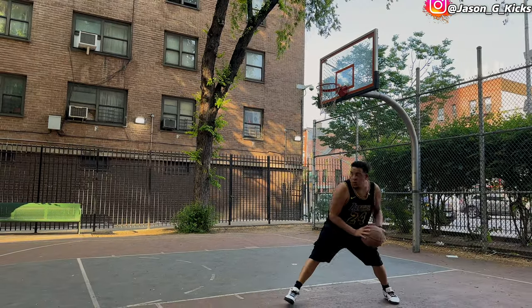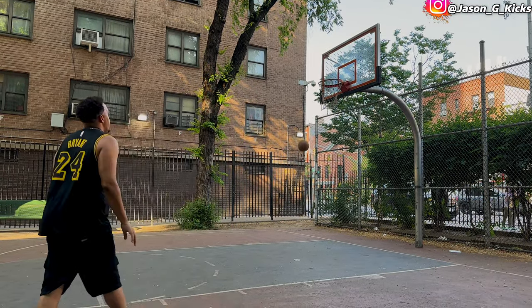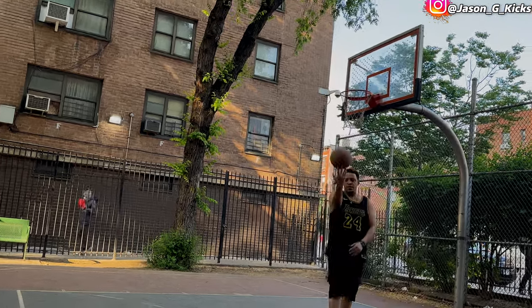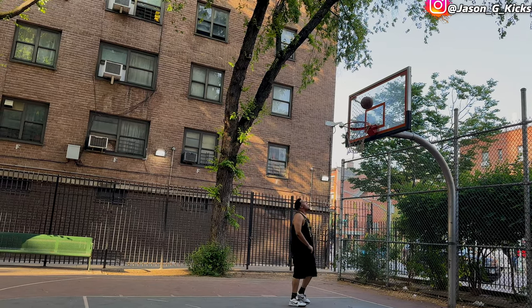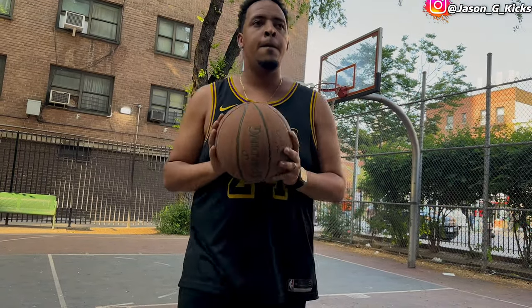I'm practicing, getting ready for this weekend — I'm gonna play a little bit of basketball and of course I'm gonna take these Kobe 4s with me. No-look shot — I'm feeling like Curry now! If you haven't tried a pair of Kobes, I really recommend you play with these because they are really good.